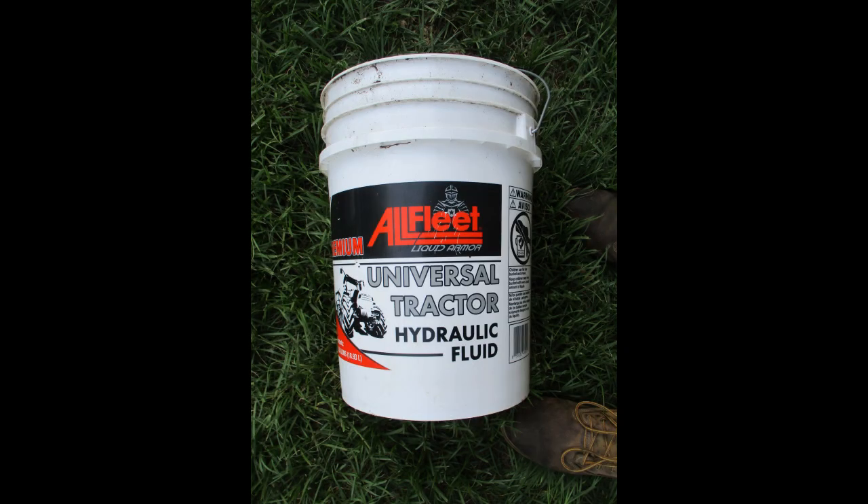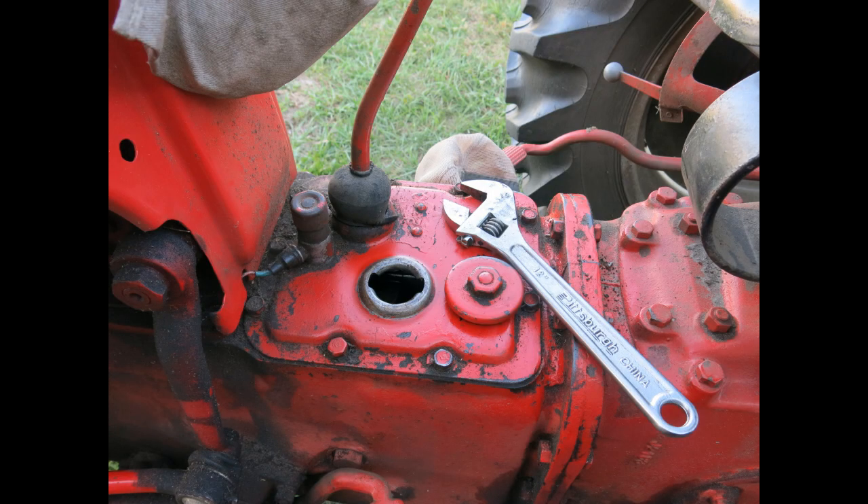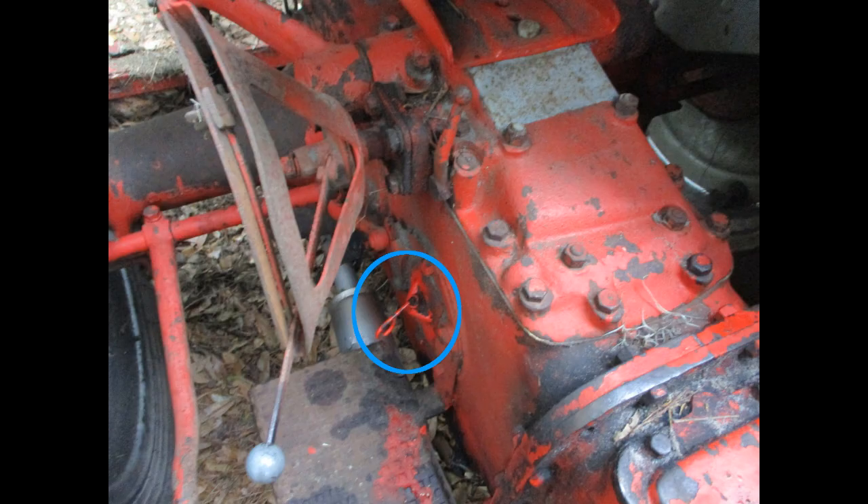This is just another brand of universal tractor fluid. This schematic shows the three drain plugs in the bottom of the tractor. Looking at the tractor, the fill is next to the gear shift, and the dipstick for the hydraulic fluid is on the right side.